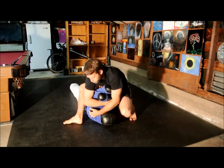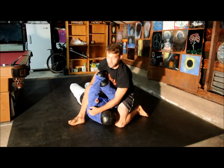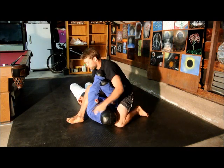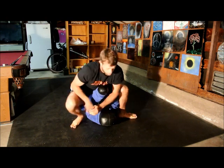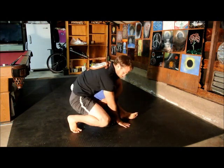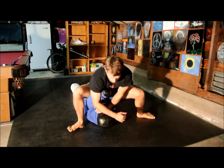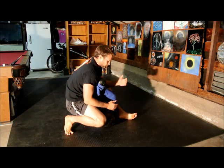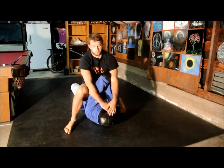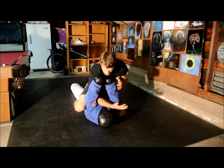You're just going to practice going back and forth. Make sure you're not leaning back too far or they might roll you. Get your weight, squeeze it down. Just back and forth, front control, back and forth, until you get nice and smooth with it. Then to get smooth with that, practice finishing it a couple of times.